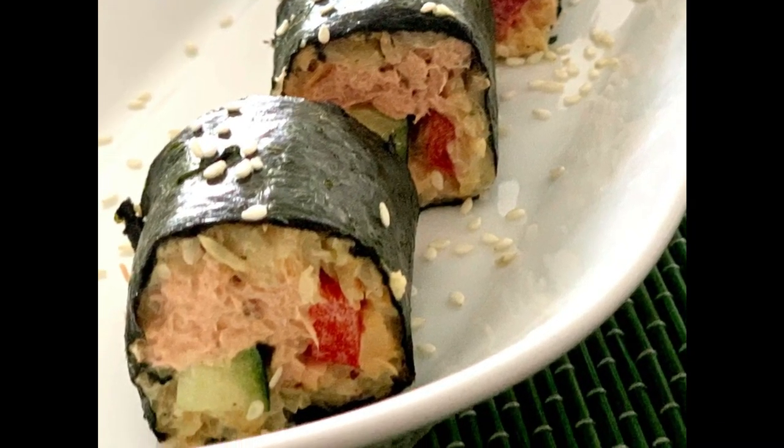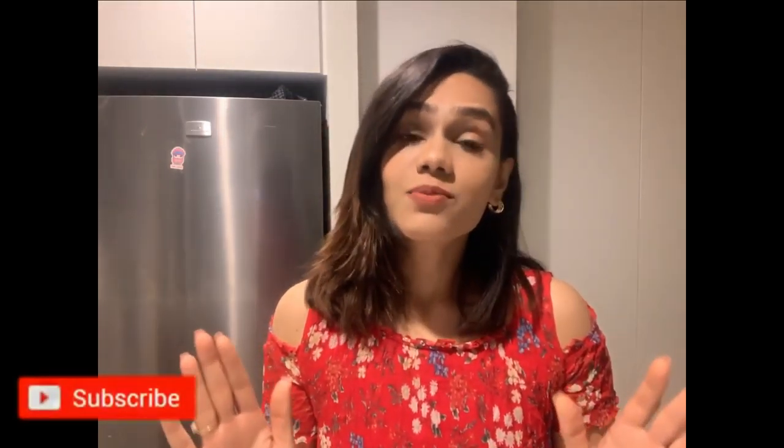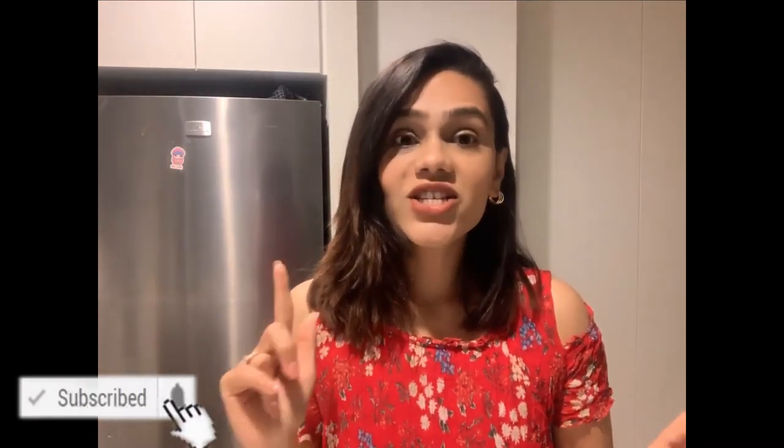It's a very easy recipe that comes together in 10 minutes — and I mean it when I say 10 minutes, it's really only 10 minutes. So you have to give this a try if you are a sushi lover. Without any further delay, let's check out the recipe, but if you are new to my channel please subscribe and hit the bell icon.